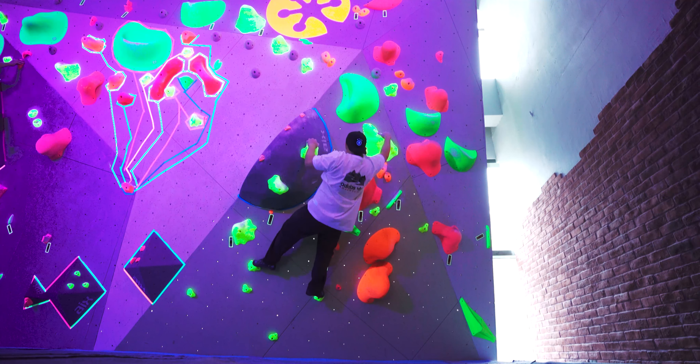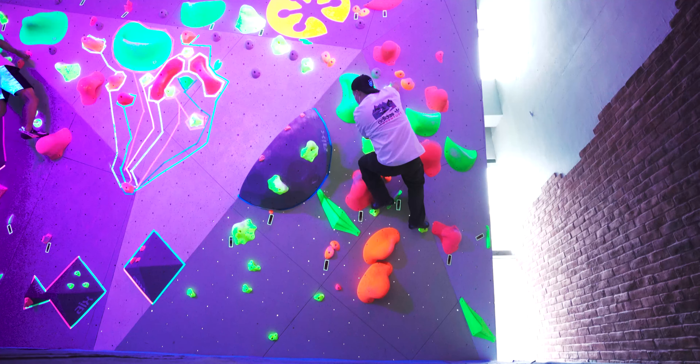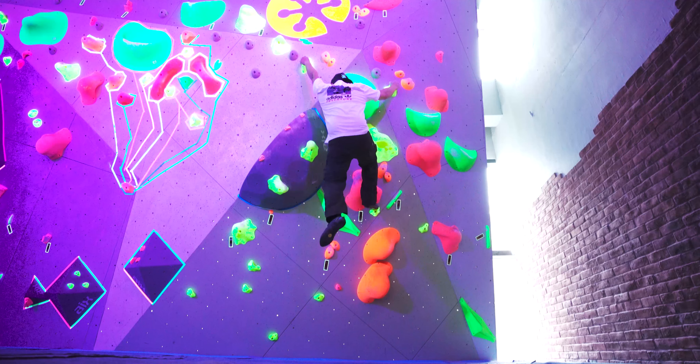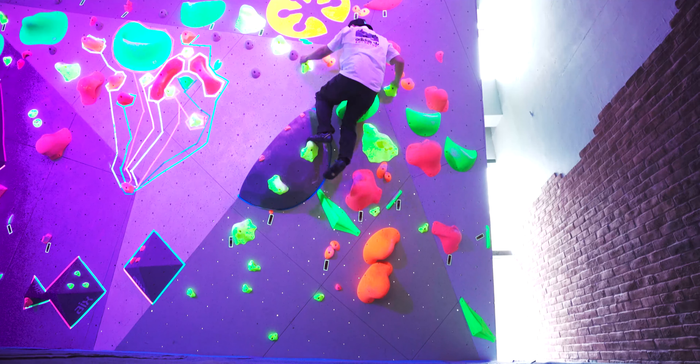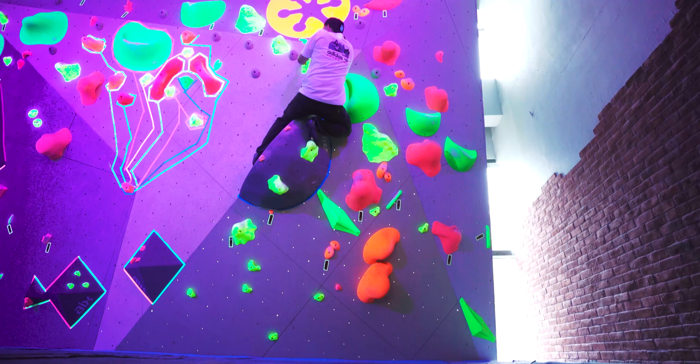The yellow one that you're seeing me do is a pretty easy one but also really fun, because there are a couple of crossovers and you've got to go over this big moon boulder. It's just a very fun way to climb. And the fact that it's dark makes it a lot more fun because you can't really see how high you are.